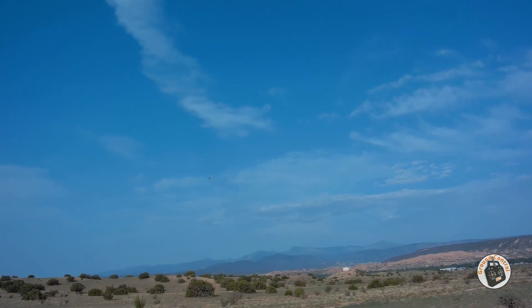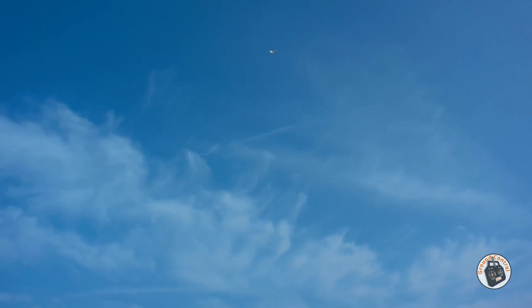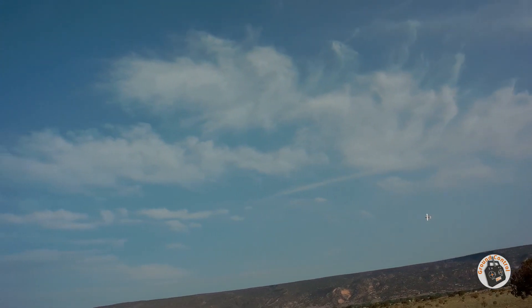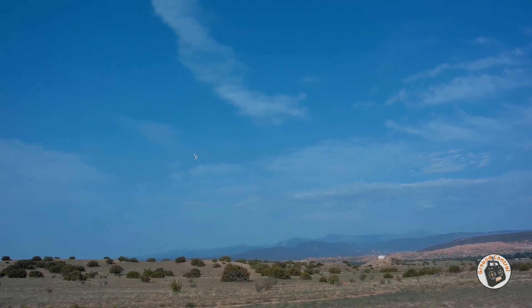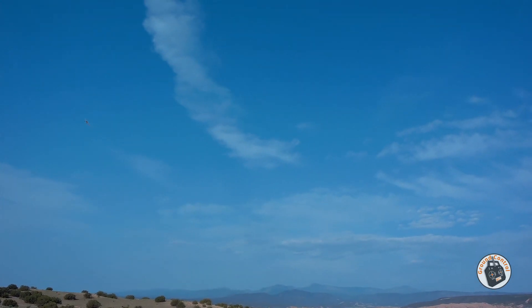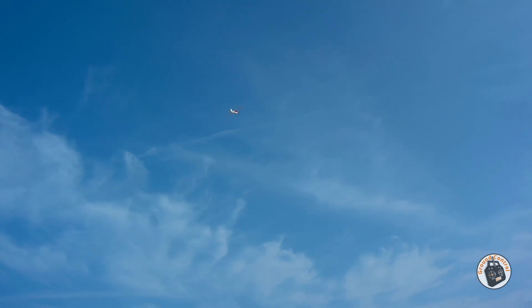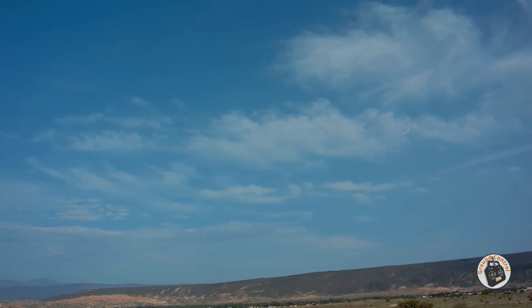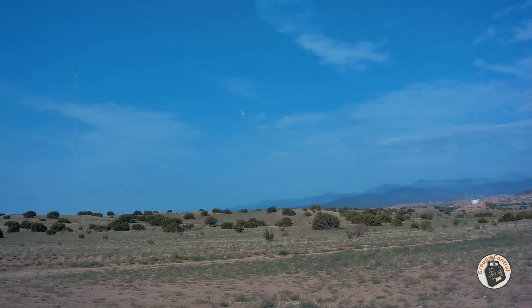Man, am I hitting a lot of turbulence. It's a lot of turbulence and a lot of wind for such a small plane. Full manual mode — there's two in a row. That was pretty iffy in the wind. It's getting bounced around quite a bit. That's the last time I'm trying that in this wind.